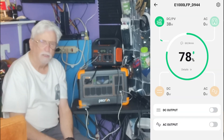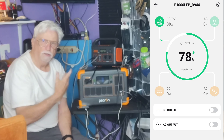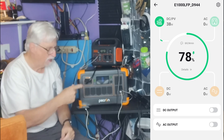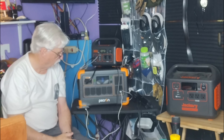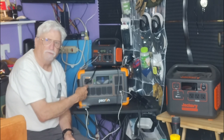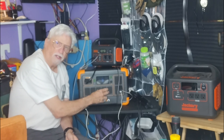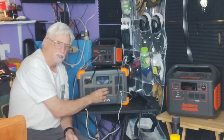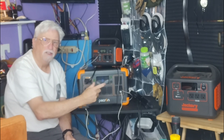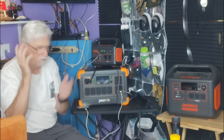The Pecron does come with an app, and it has both Bluetooth and Wi-Fi. When you connect it to the internet, you can control all its functions on and off from away from home, as long as you have an internet connection. You'd want your internet router plugged into this unit. As long as the router has a signal, you can control the Pecron and see what's going on with it from anywhere in the world.